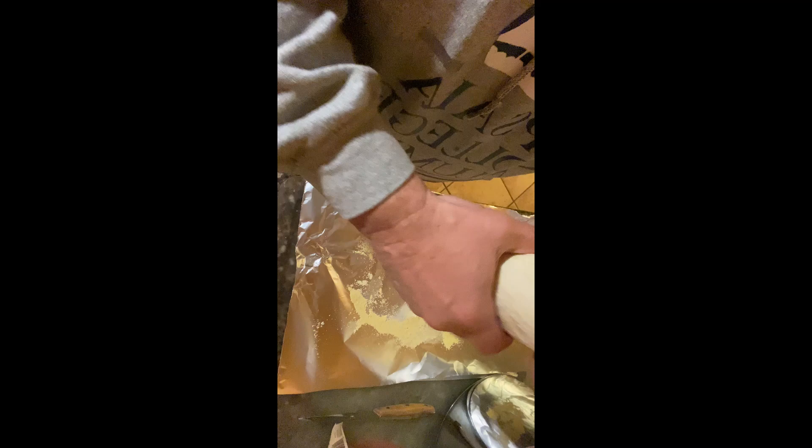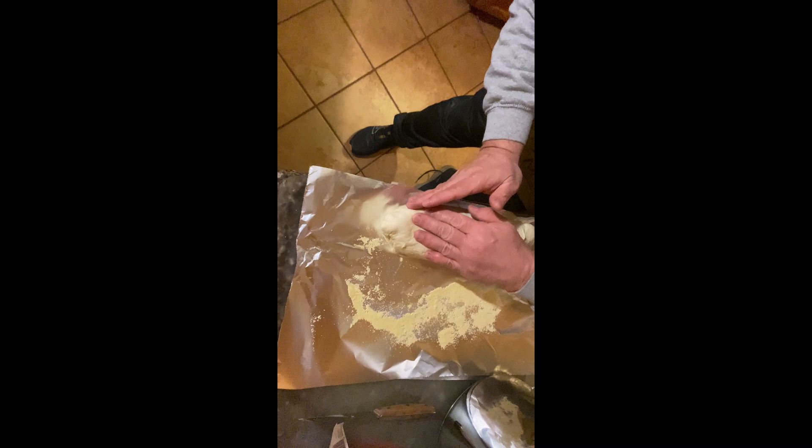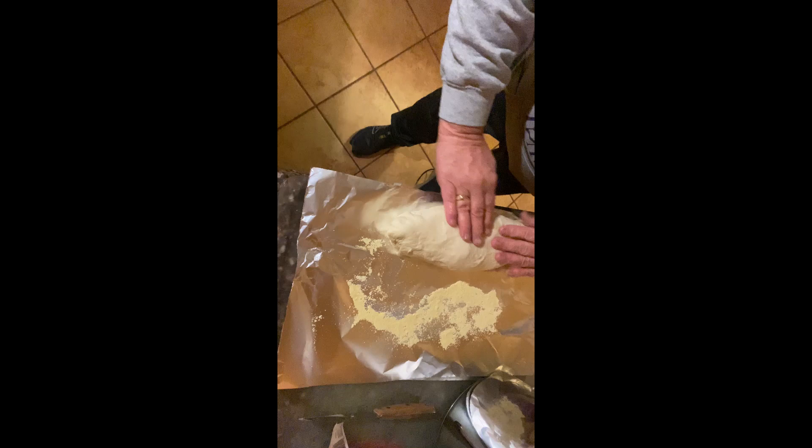We're going to put it down and push the edges in — get those edges all closed up — then lift it up again, put it down, and even it out as much as possible. Yeah, that looks like a nice loaf of bread!